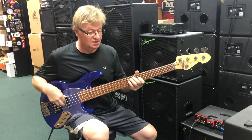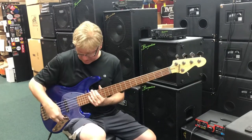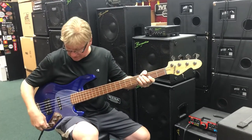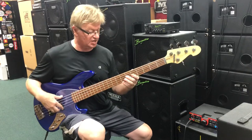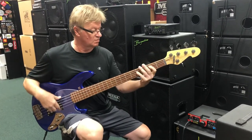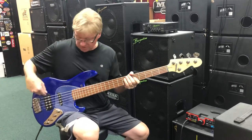That's your passive sound, and it sounds really good. That's the passive. Here's the active — tons of bottom. This switch here, if you switch it to the neck, we have a jazz setup. We're using this coil and this, so it's like a jazz bass. So you've got your jazz sound, or you can go back to your Music Man sound.